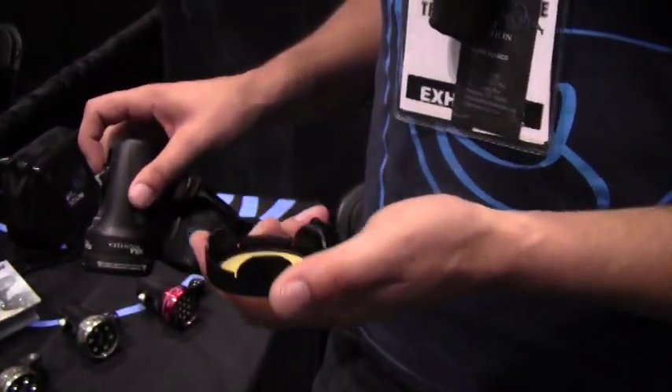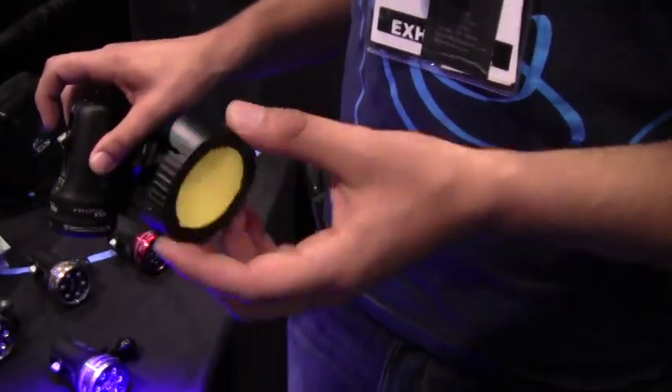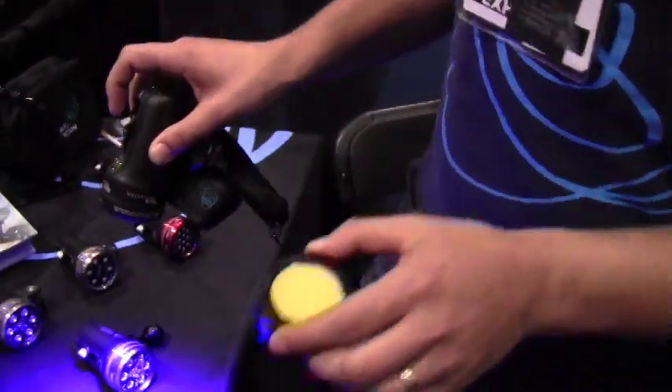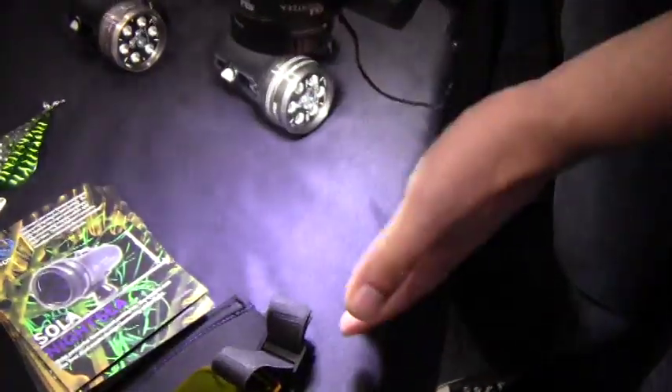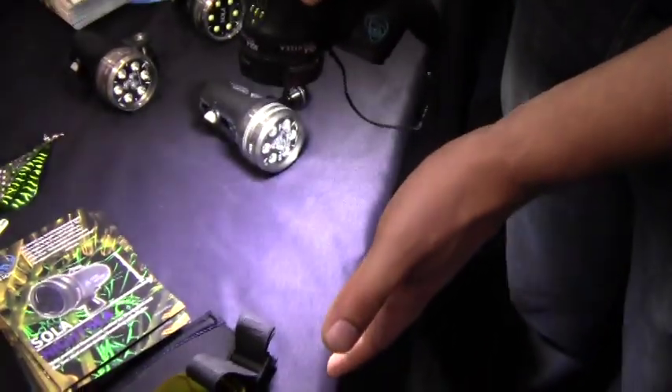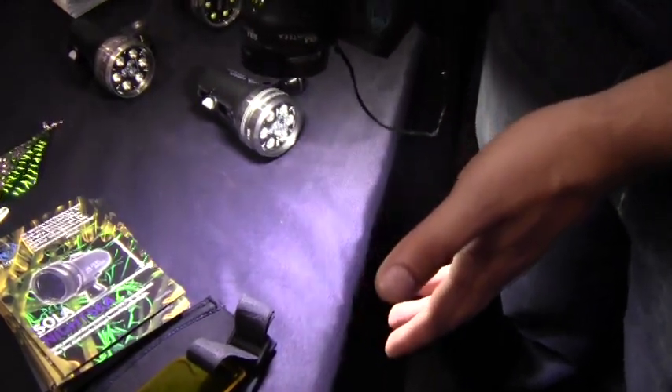What this cap does is it's a phosphorous material that absorbs the blue light and re-emits it as white. So I'm going to shine it here at the table, put the cap on it, and this turns it into a white light. So you're now able to do just a regular night dive as well.